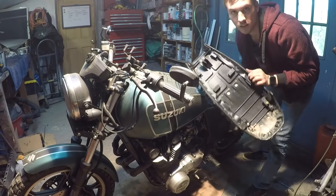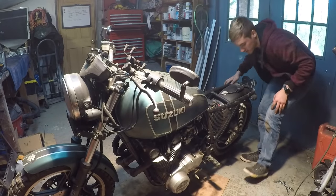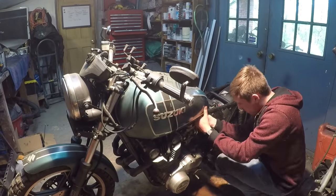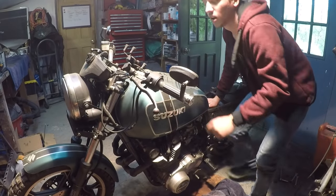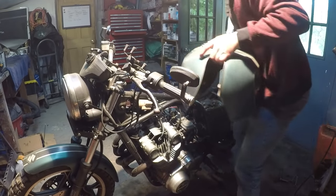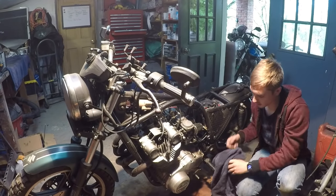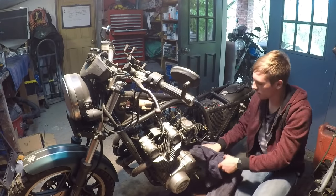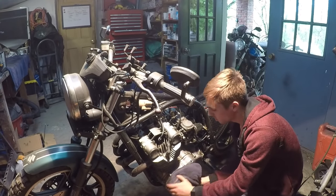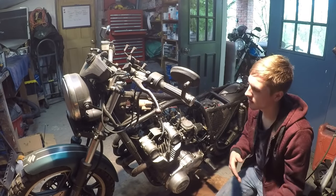Two minutes - seat is off. Gas tank time. The gas tank is free - this thing's got a lot of fuel in it. Five minutes in, the gas tank and seat are off. Spilled a little bit of gas - I'm just going to use that to clean off the engine. I want to wipe the engine down real good before I start taking it apart. Next up: carburetors and exhaust.